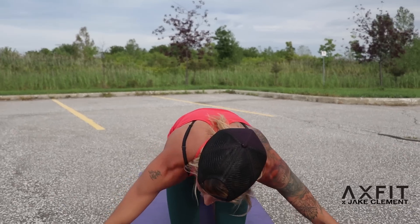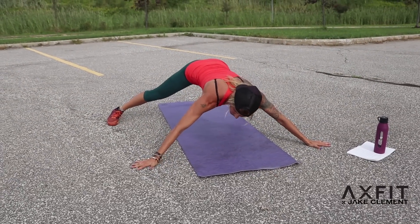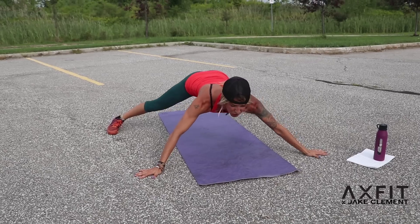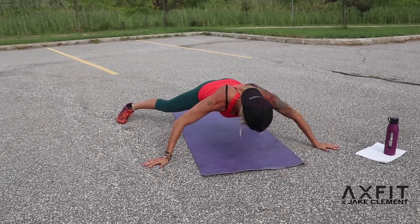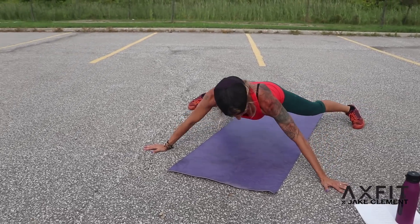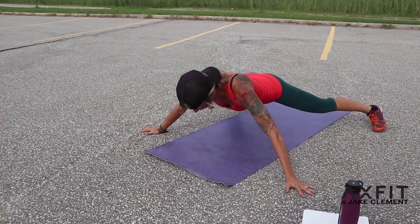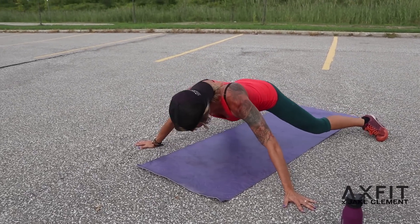Next: wide push-ups. Get your hands as wide as you can, your feet as wide as you can — or your knees if you need to. Super, super wide, so wide it's uncomfortable, but you're only doing about a 2-inch push-up. Let's go. 10, 9, 8, 7, 6, 5, 4, 3, 2, 1. Woo!